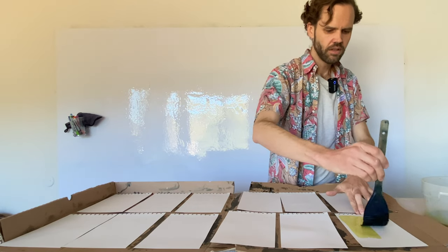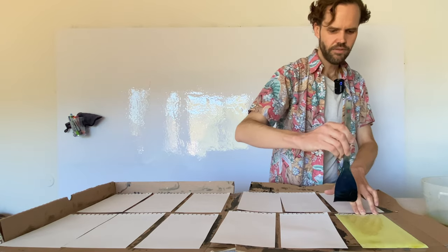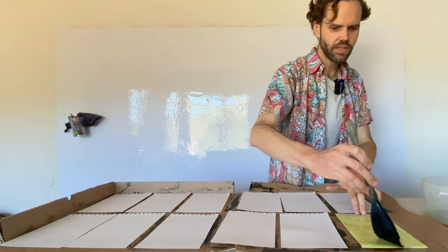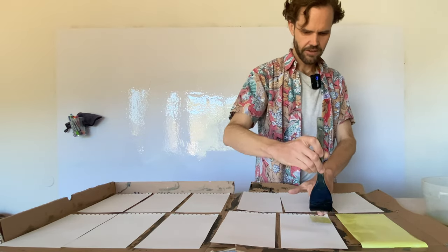I'm going to brush like that — all the way down and off, and then over, just to uniformly coat the paper. Then do it again.